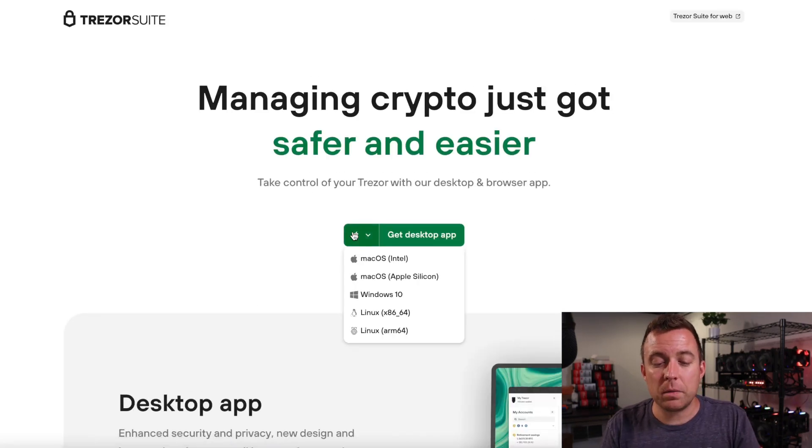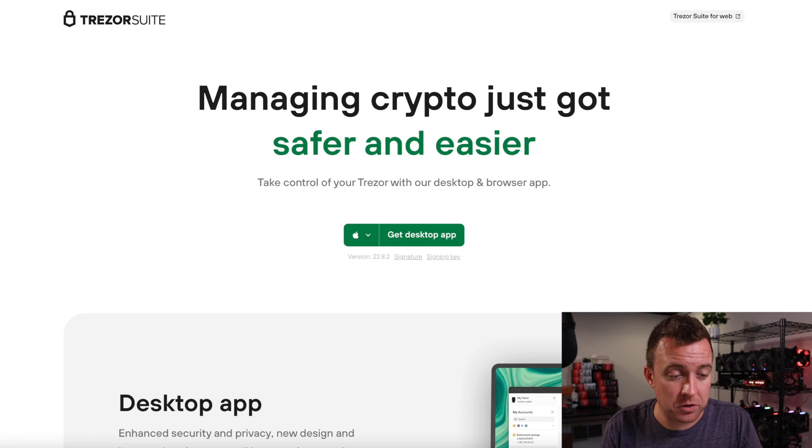Before we go any further — I did this in my other video for the Model T, but I always want to make sure I do it for every video. Go to Trezor's website and make sure you've downloaded Trezor Suite. Don't click on a malicious email, Discord links, or Facebook links. Come to Trezor's website, click on Suite, and download the app for your platform — Windows, Linux, or Mac. Download it that way to protect yourself.